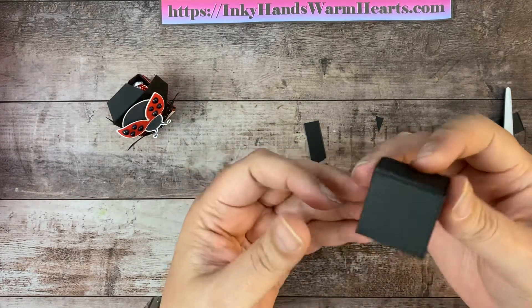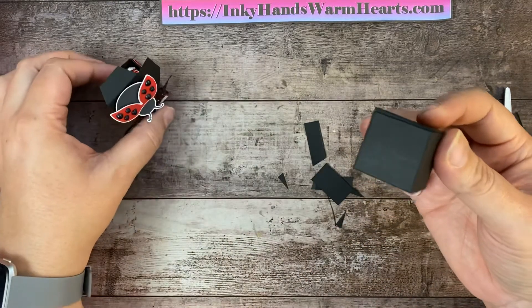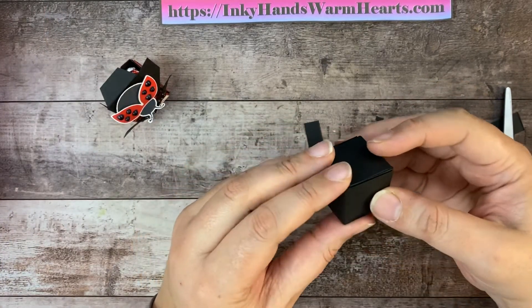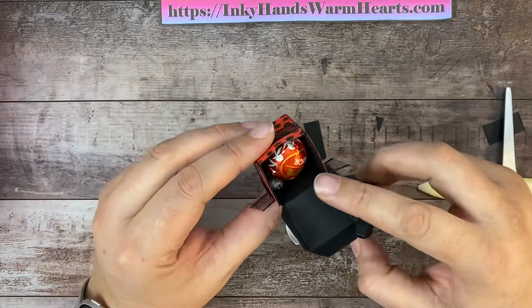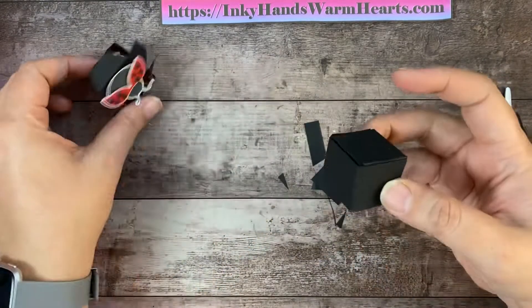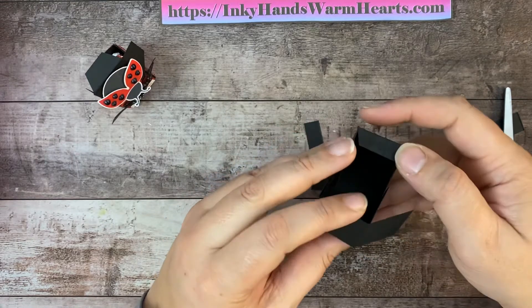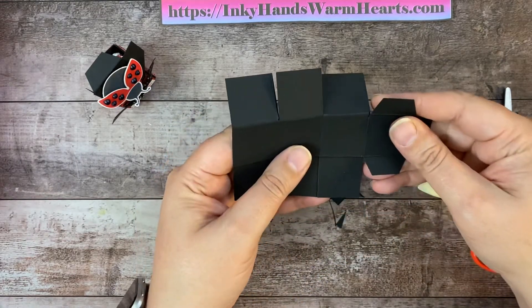All right, looks good so far. I think it turned out super awesome. It's a nice, thick, sturdy box because all of those sides are building it up. So let's go ahead and glue it together.